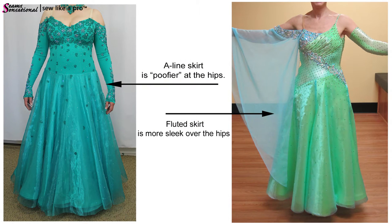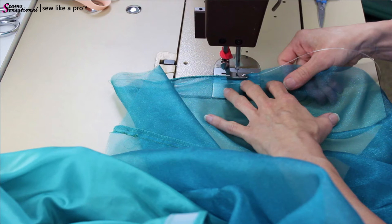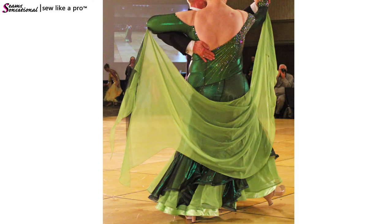I teach you how to do an A-line skirt, how to create a fluted skirt so it looks sleek over the hips, and how to add ruffles and godets to your skirt for extra volume for a standard gown or a show routine. When it comes to trimming, I've got all sorts of neat tips and tricks to make trimming easy and accurate. We also run through hems — how to do a straight hem, how to put in fishing line, and how to do crinoline. The skirt package is very comprehensive.